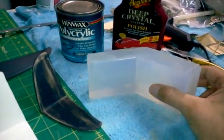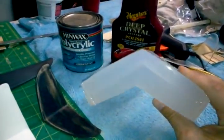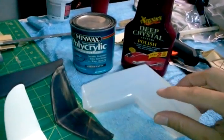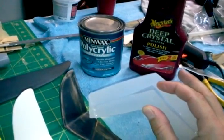This is a 40 Shore A hardness — the durometer, which some people may or may not understand, refers to the Shore hardness scale. The reason we did it out of a clear material is so we could come back and manually cut it open to relieve the tail once it was cast.